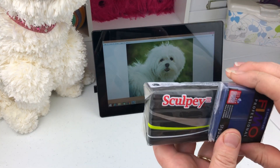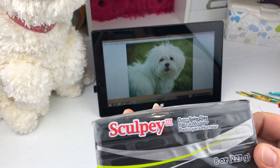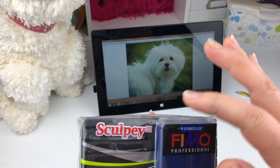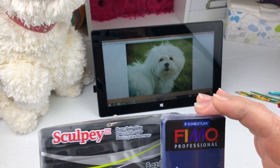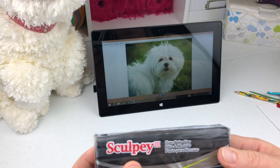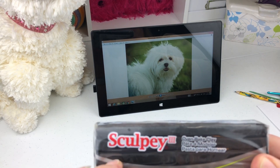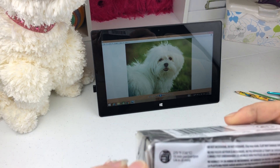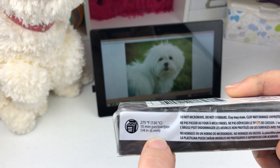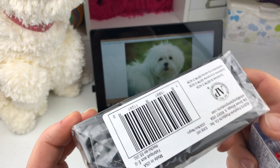I use polymer clay - any kind you want, Sculpey or Fimo, doesn't matter - black color. It's oven-baked clay, and on the clay packaging you can find instructions for how long you have to bake it.